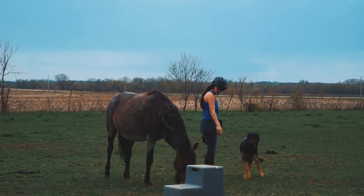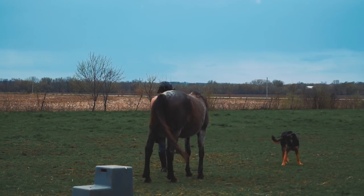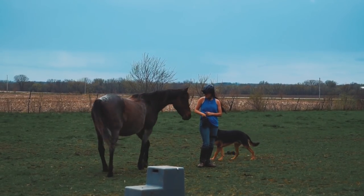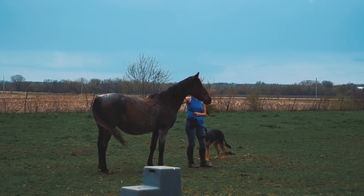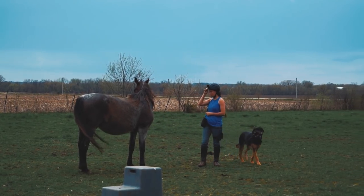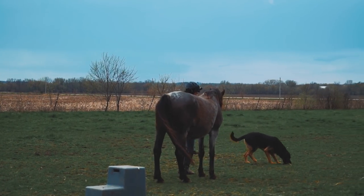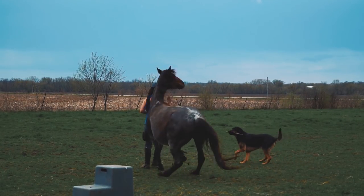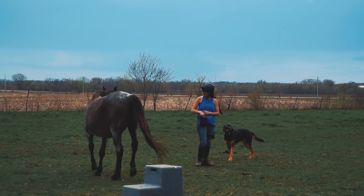Here we're going to do some liberty work, just a little tiny bit. She's been warmed up using just the halter and lead rope, but it's the exact same thing except I have less stuff in my hand. Now there's that big spook I was talking about — my dog crunched down on a stick. We're going to watch that in slow motion. She jumps over me, lifts her head so she doesn't whack me, and comes immediately back. She was very calm with her head down, I just gave her a treat, my dog picks up a stick and moves toward her — she jumps up, moves her head so she doesn't hit me, then turns immediately and comes back.